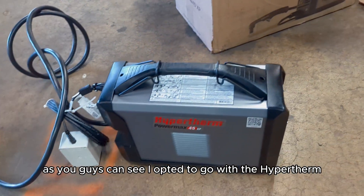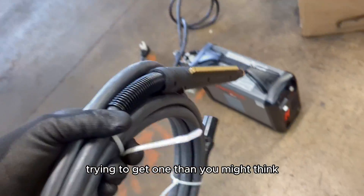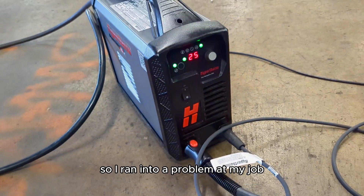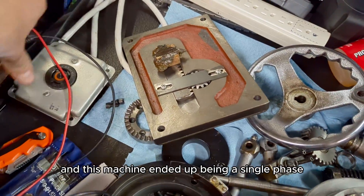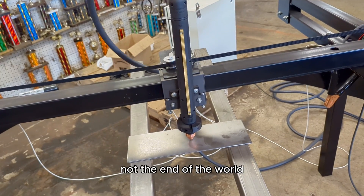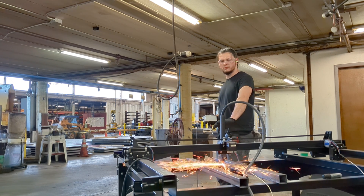As you can see, I opted to go with the Hypertherm 45 XP with the machine torch mount. It was a bigger pain to get one than you might think, but nonetheless it's here, it's slick, and it's ready to cut — kind of. I ran into a problem at my job where we only have three-phase power and this machine ended up being a single-phase 220-volt system. I never really checked the power specs before I bought the machine, but it's not the end of the world — I just need to do some rewiring.